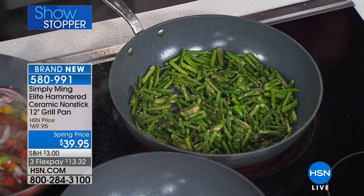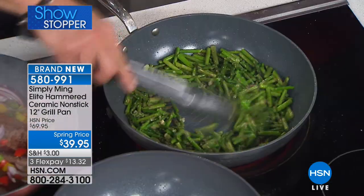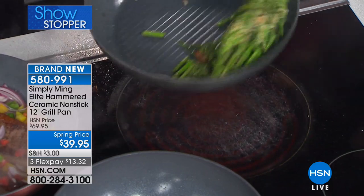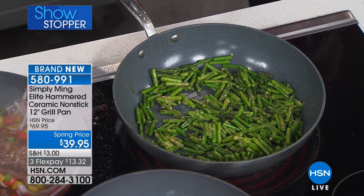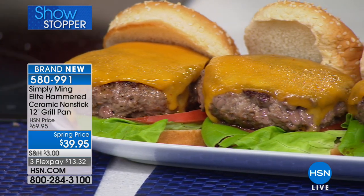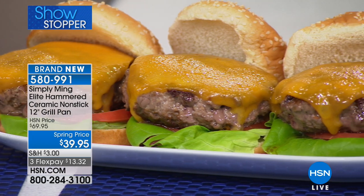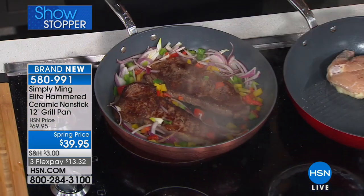Now let me show off the non-stick quality of this pan. I'm putting in Chilean sea bass — very expensive, over $20 a pound. No oil added at all. I'm not even going to move these pieces — I just want to leave them and show you they will not stick. Nothing sticks to these pans. With raw seafood like this, that's amazing. When you're cooking a fish that expensive with such delicate flavor, you don't want to add oil and butter and cover up the flavor. Especially with Chilean sea bass from deep cold waters — it's naturally fatty with the good fat.